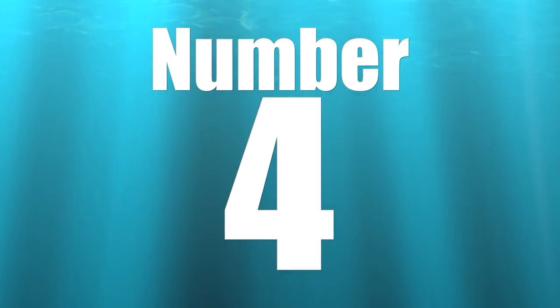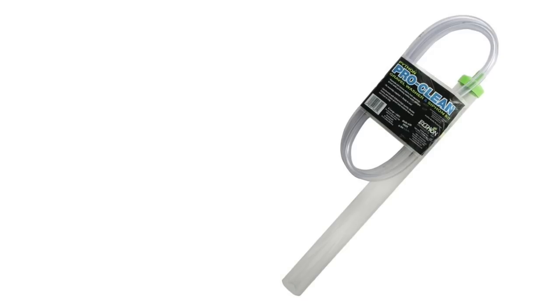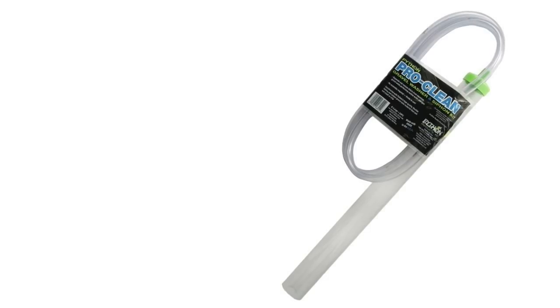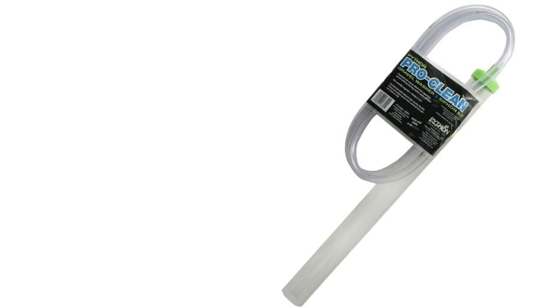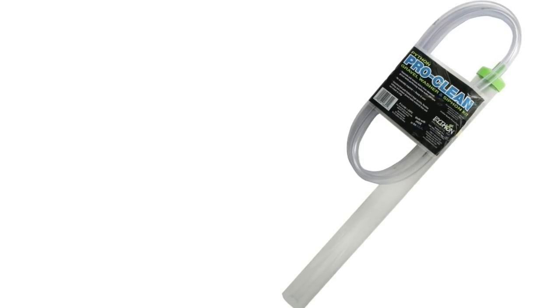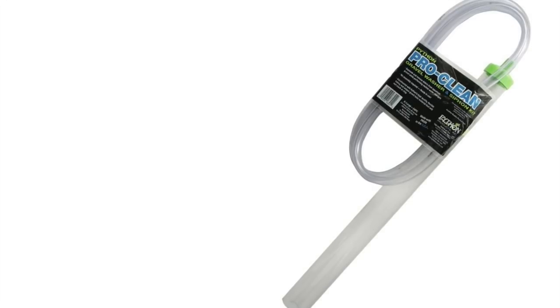Coming in at number four on the five must-have items for battling Dino is a siphon. Now be careful here, because a lot of folks when they start seeing Dino develop want to do a water change — but you do not want to do a water change. The reason a siphon makes this list is that you can use it to remove Dino from your aquarium without needing to add new saltwater to your reef tank.